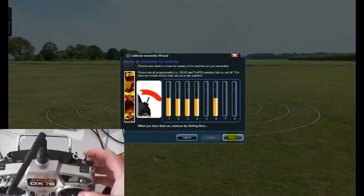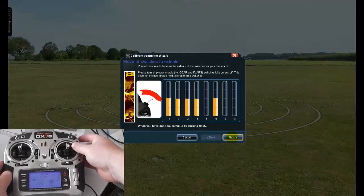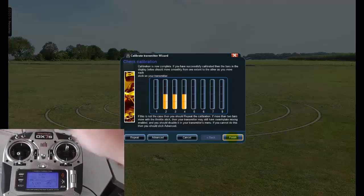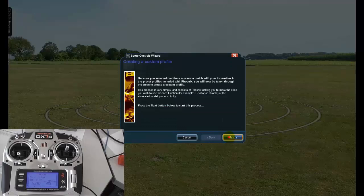Now we're going to click the switches. Do the throttle hold switch — that one moves channel five on and off. On, off, on, off. Then we'll do the flight mode switch, which is channel seven. On, off, on, off. That tells us it's definitely working. You will notice though, when I move the collective, channels one and six move together — we'll do some configuration on that in a minute. We've definitely got six channels working. Go finish, then next. We're going to go Spectrum, then next, then next. Mine's a DX7S.